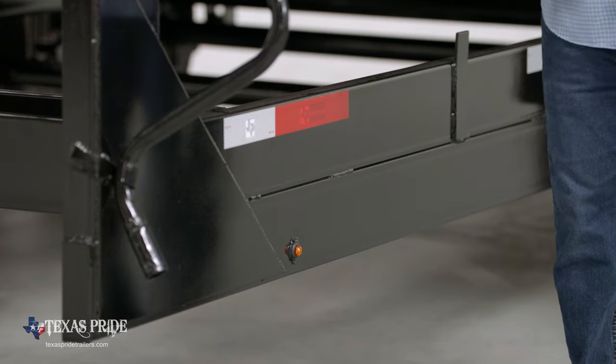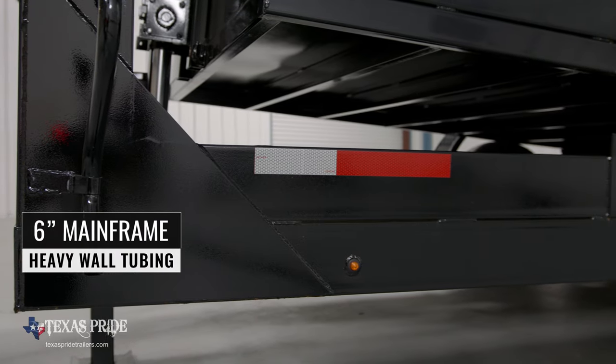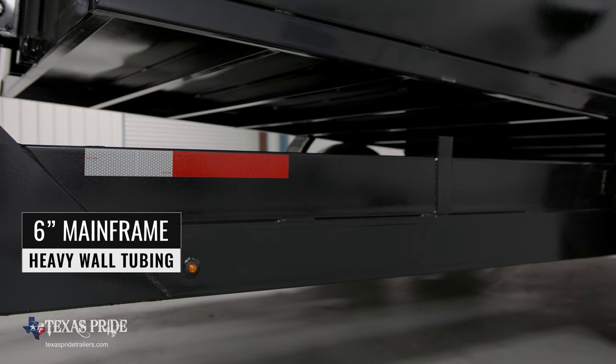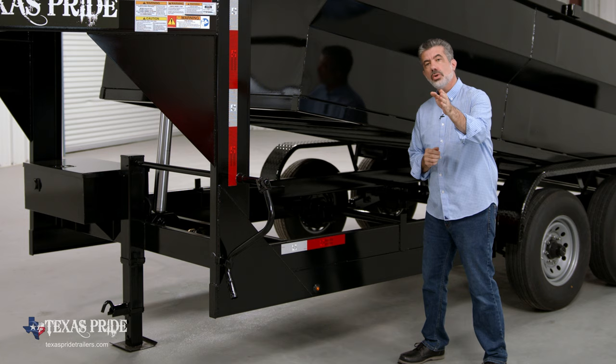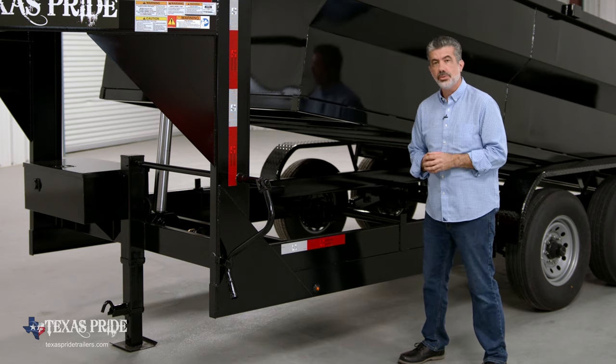Walking around to the side of the trailer, the mainframe is 6-inch heavy-wall tubing on the 12 and 14-foot models. The 16-foot models come with even heavier 8-inch wall tubing. This makes for a much stronger and stiffer main frame than the channel iron frame often used by other manufacturers.